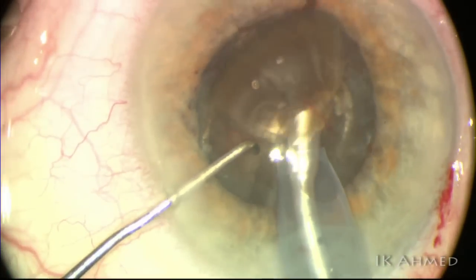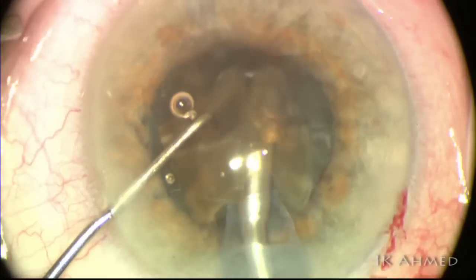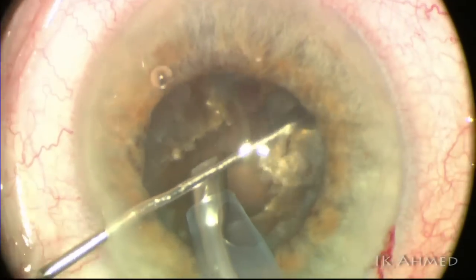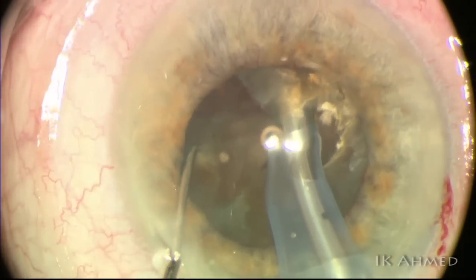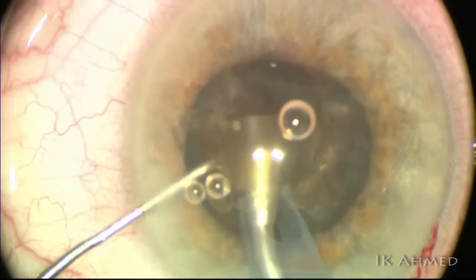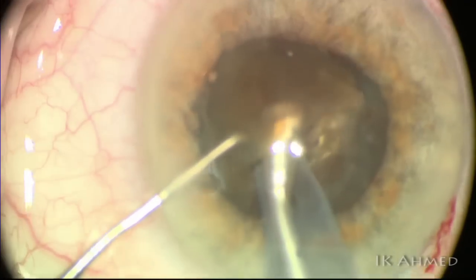We now extract the lens. Notice the blackness — this is an extremely dense lens, not the typical chalky white, but a true black lens. These are often very difficult to get through, and fortunately with this large bore Kelman 30-degree bevel we are able to manage it. This is primarily a vertical chopping technique, with lateral separation to separate and propagate the crack posteriorly. It's important not to excessively laterally separate, due to the risk of capsular-zonular trauma, particularly when significant nucleus remains in the capsular bag.